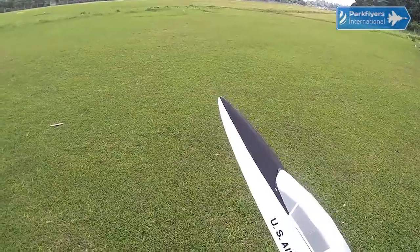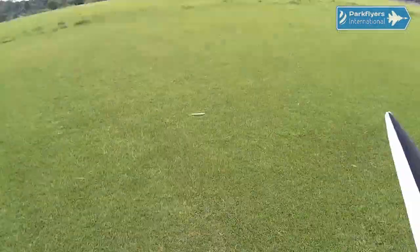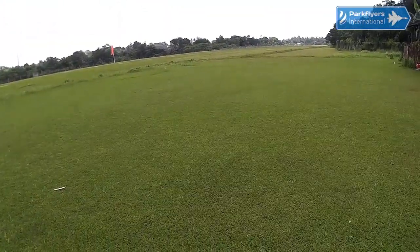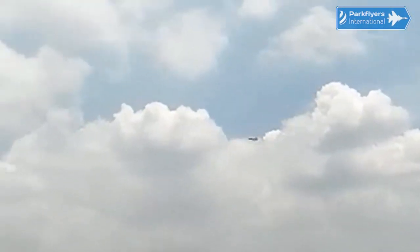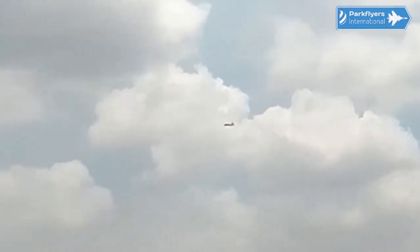Oh yeah! I felt the thrust already. 40%. Very nice hand launch. No surprising things on hand launch. Very stable. Let me have some circling sections. God, I'm so nervous at the moment.